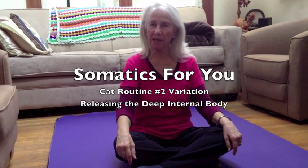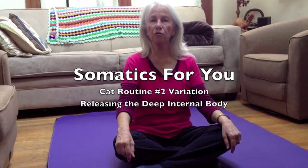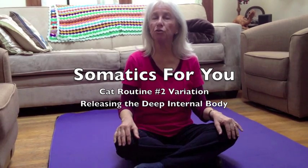Hi, I'm Susan Koenig and this is Somatics For You. I'm going to show you a wonderful movement that gets deep inside the middle of the body. You need to have practiced cat routine number two, which is on another video. Let me go ahead and demonstrate it.